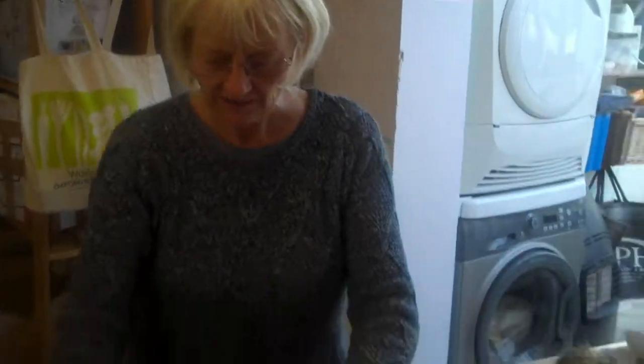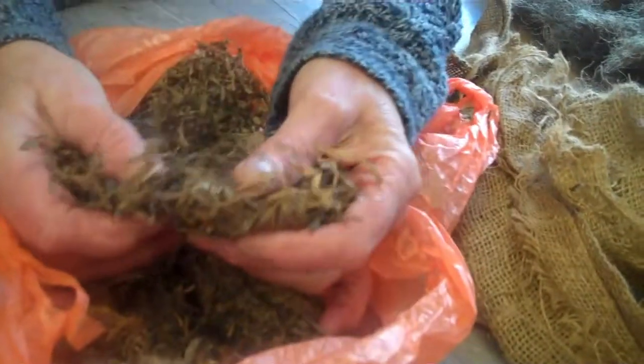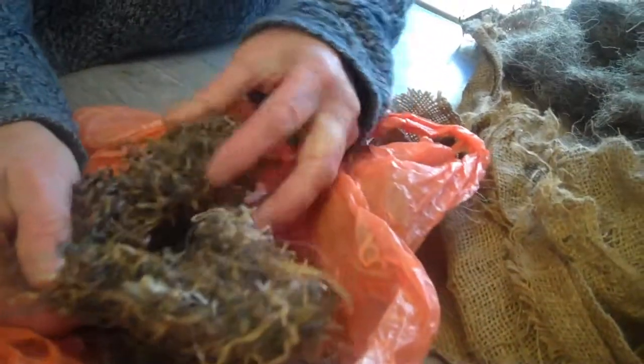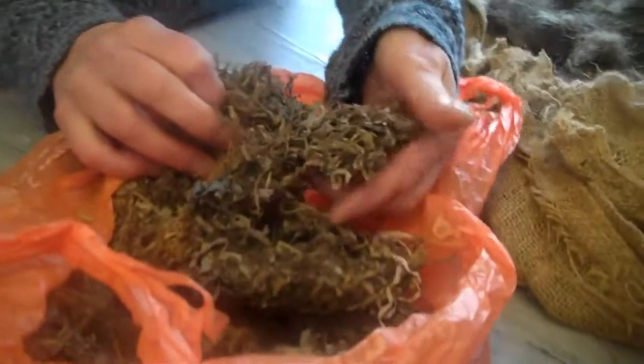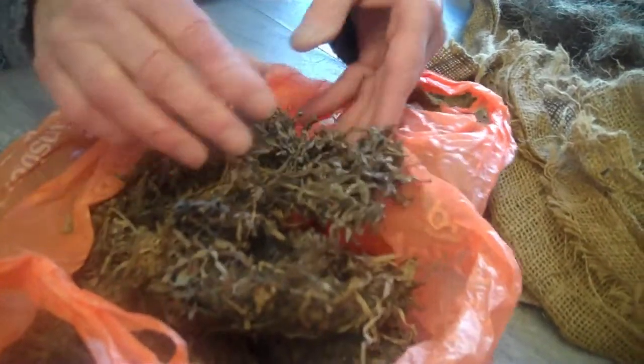I want to talk about the fillings for the chair, because I need to prepare any hair I want to put in here. What actually came out of this chair was something very similar to seaweed, and often in the Victorian ironbacks in particular you find seaweed in the back. It was quite a common filling on the cheaper scale of chairs. The more expensive ones would have had hair in the back as well as in the seat, but the cheaper ones had seaweed.